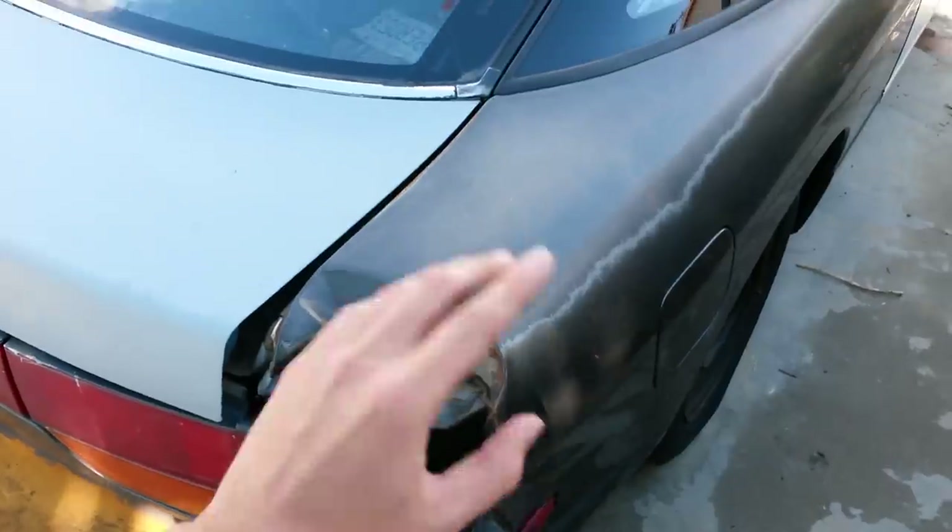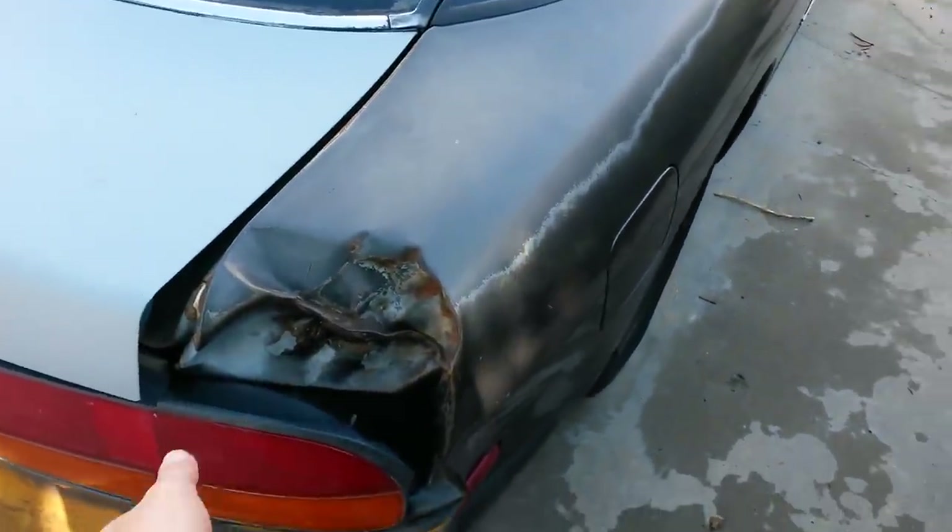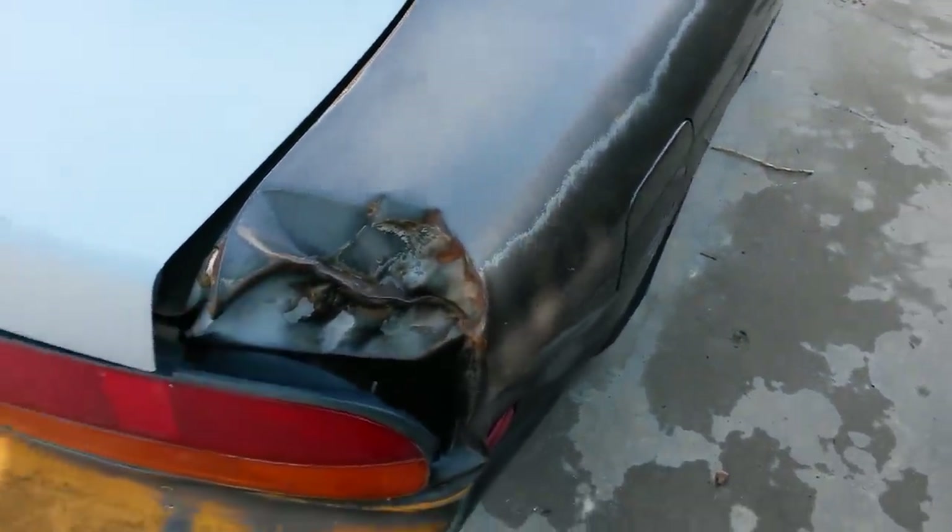A while back when I first bought this car, the rear quarter panel was smashed right where the tail light and rear hatch sat. The guy that had it before drifted into a pole, so there's that. I actually recorded fixing it but never felt the need to upload it until recently because someone messaged me and asked if I could edit the video and put it up because they're dealing with the same thing. So that's pretty much what this is.